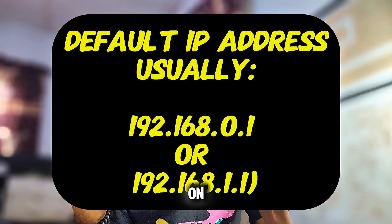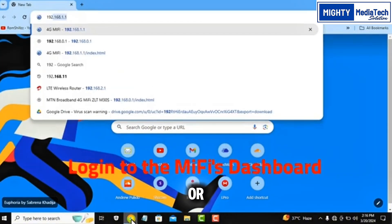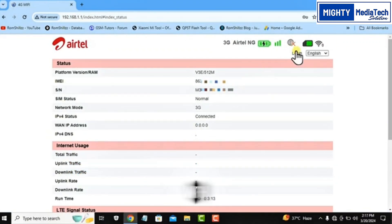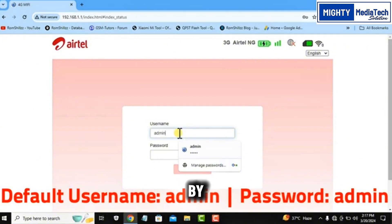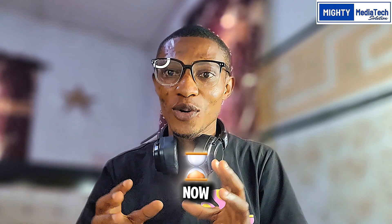Now open your browser and type the default IP address — it's usually one of the two I'm showing on my screen. You can use any browser, whether Opera Mini or Chrome. Open it and type the default IP address. Login with the default username and password — usually both are 'admin'. The default username is admin and the default password is also admin, in small letters.